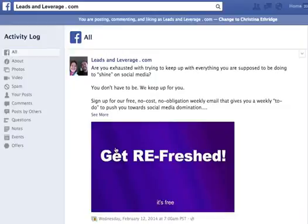So that is what you do: you always upload the photo first, then you put your link text in the status box. If you have any questions, just send me an email or send me a Facebook message. Again, this is Christina with leadsandleverage.com. Thanks so much.